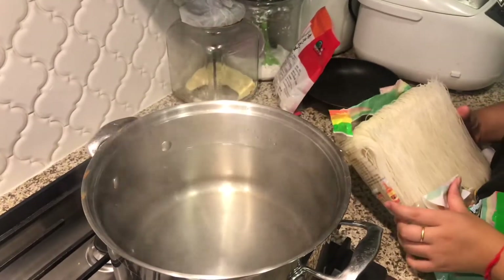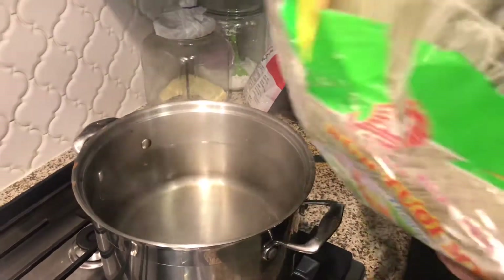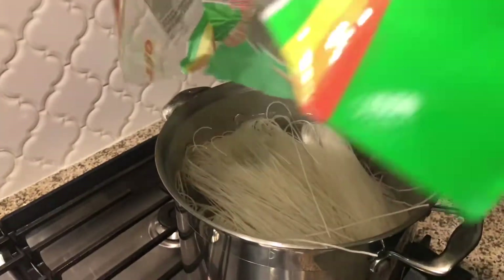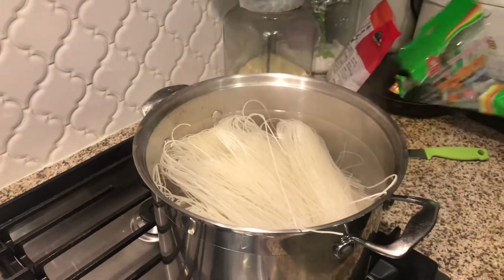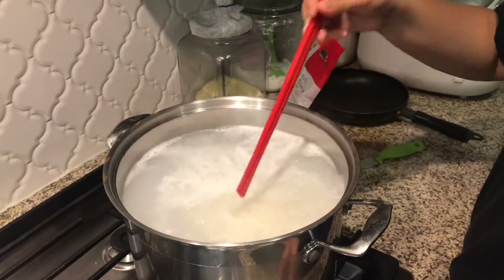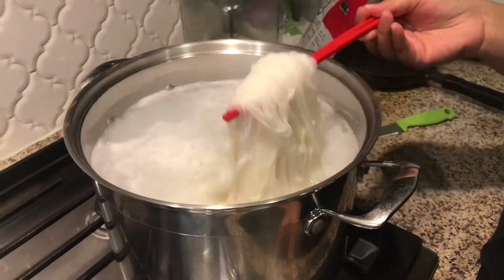Bring the pot to a boil. You're going to cook this for about five to seven minutes and you're going to let it rest for three minutes in the pot. Another five minutes up and we're going to let it sit for about three minutes in the pot.